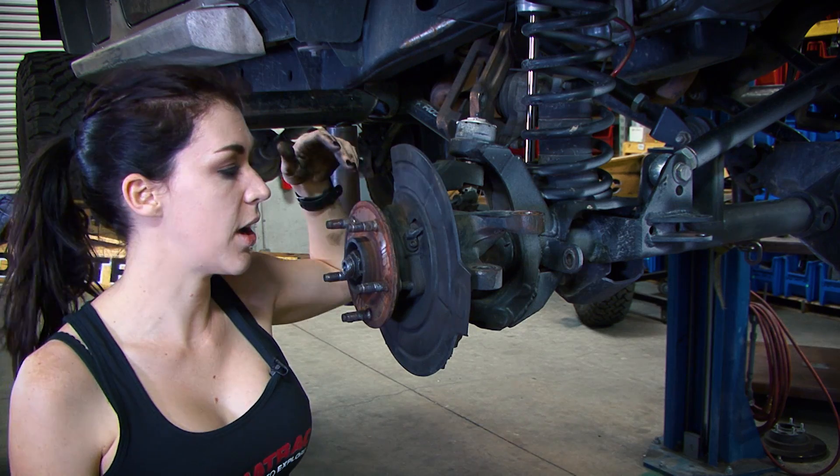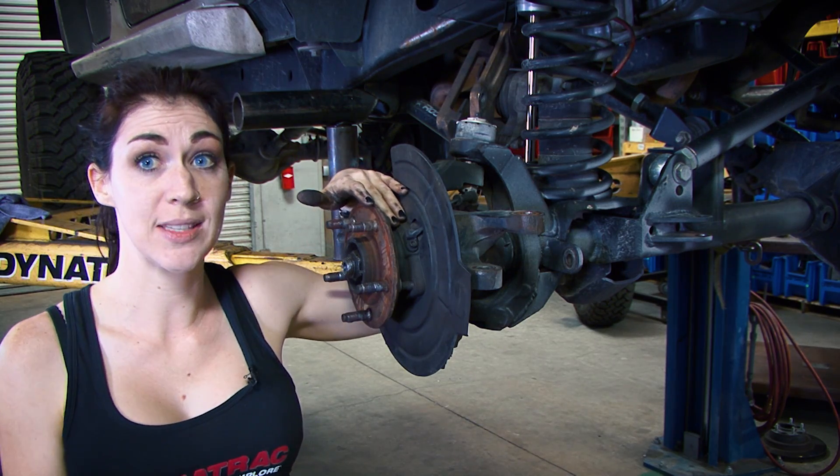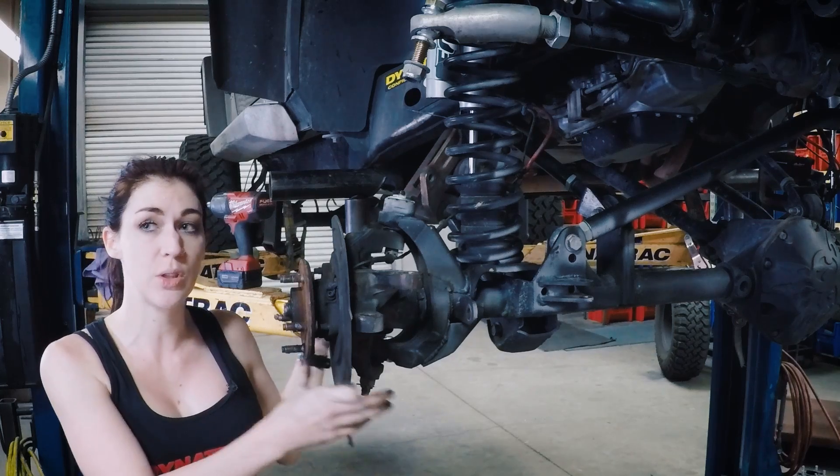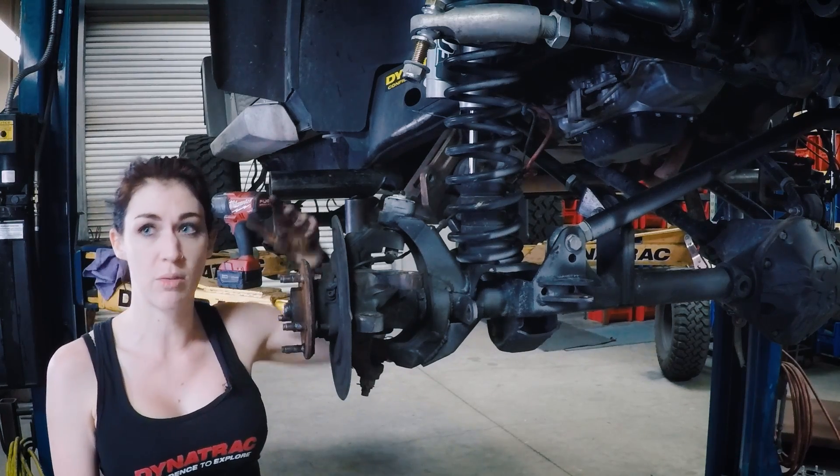We're going to show you a tech tip on how to keep your ABS safe. We're going to remove the bolt from it, and then we're going to loosen the unit bearing in order to remove it without damaging it.